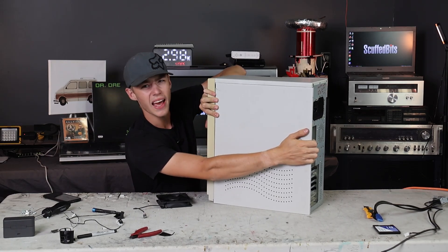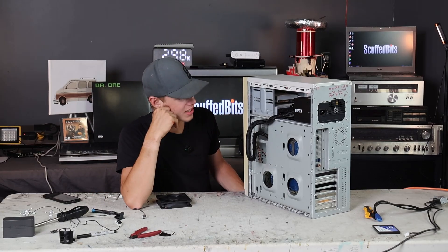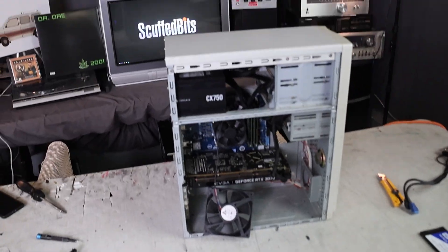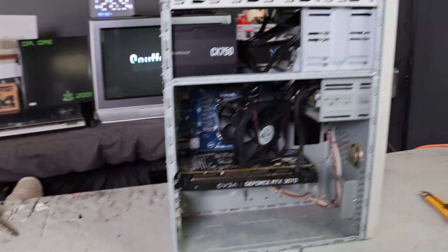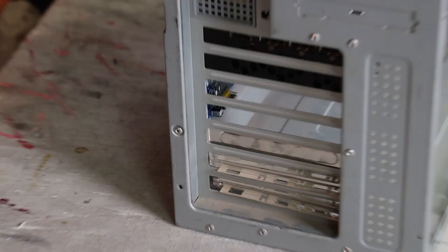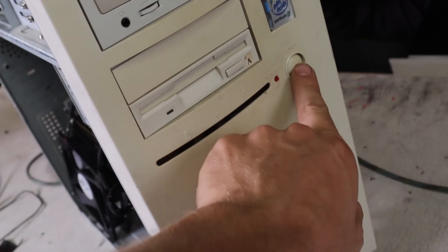Modern cases definitely have better cable management options - this is going to be a bit scuffed. The cables barely fit in the back with the panel closed, so I'm just going to run them all on the front and not care about what it looks like inside. Let's get this 3070 in - that's the fun part. I have to figure out what to do with the fan, but this looks like a complete computer build already. To get the front panel cables connected, I cut the connector in half to plug the wires in individually, and there's the power light - totally working.